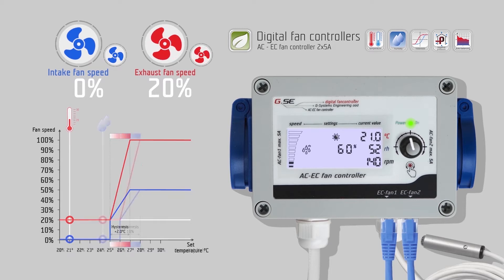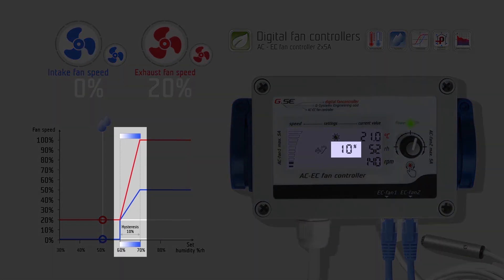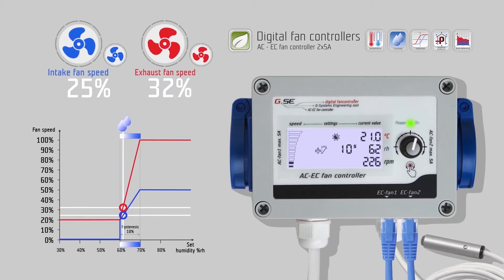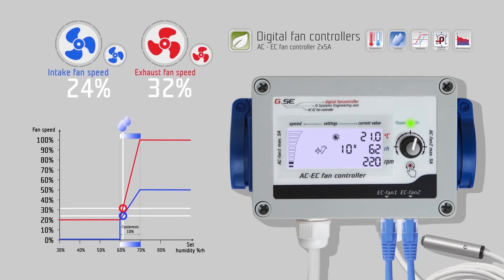Turn right to go to the humidity day setting. The humidity value is set the same way as the temperature value. Turn right to go to the daytime hysteresis setting for humidity. Same as temperature, the humidity hysteresis refers to the value between the lowest and the highest value of the regulation. For example, 10% humidity hysteresis at 60% relative humidity. The fan will start at 60% and reach maximum speed at 70%. In these 10% humidity, the fan speed will change linearly according to the measured relative humidity.